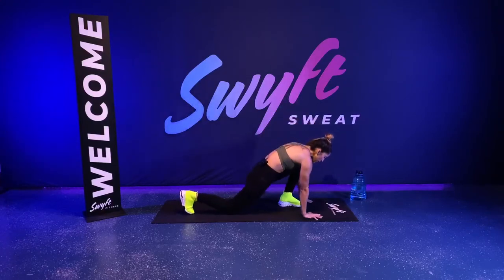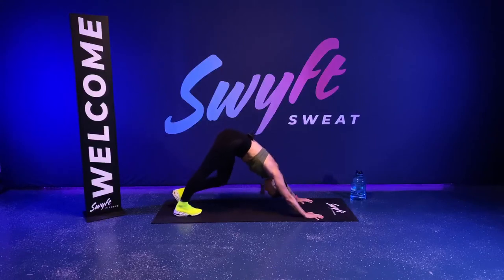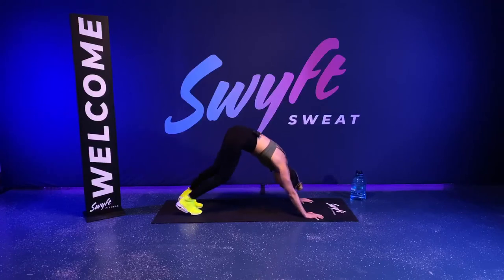Great job. Go ahead and plant your hands on the ground, come into a downward dog, popping your heels to the ground.